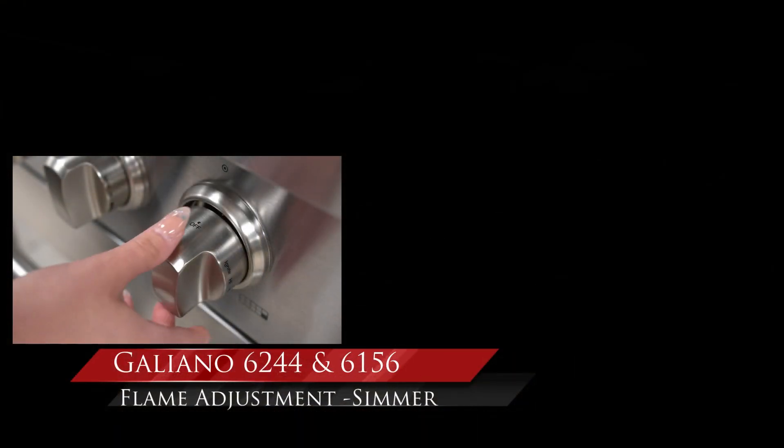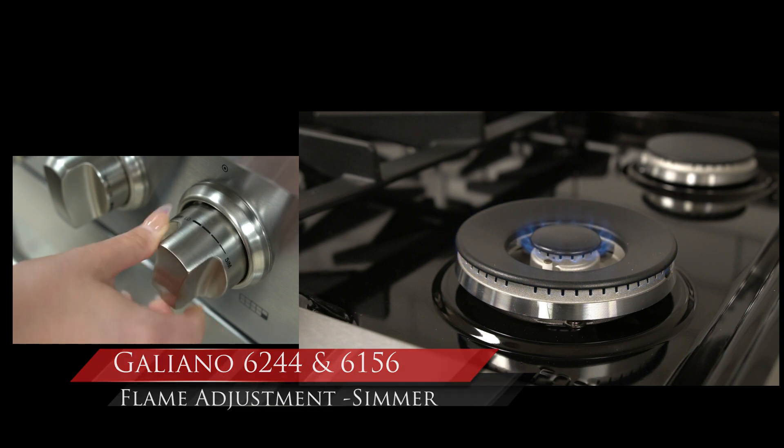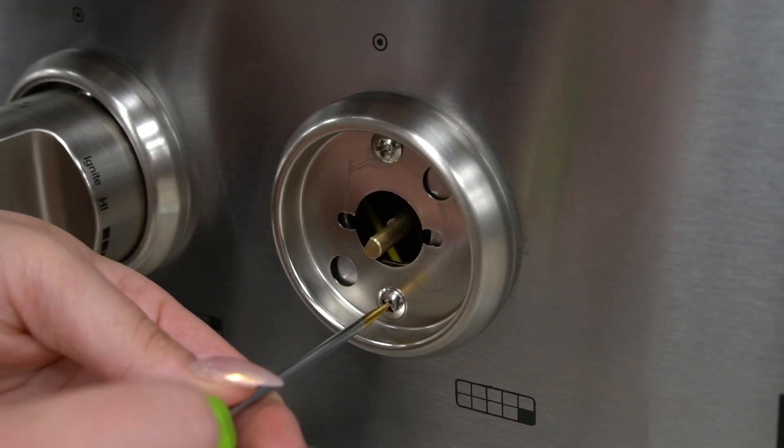Start and ignite your dual ring burner and turn to the lowest setting. Pull out the metal knob and remove the two holding screws.